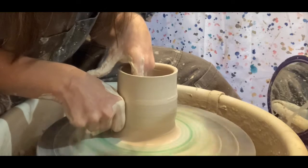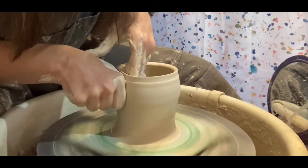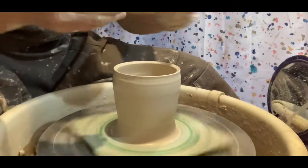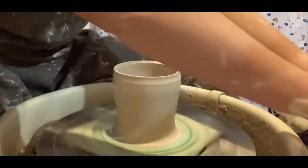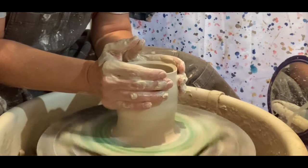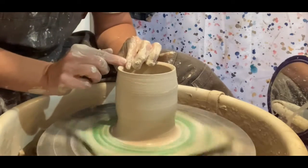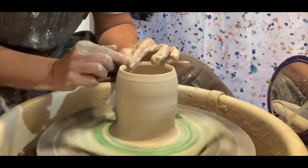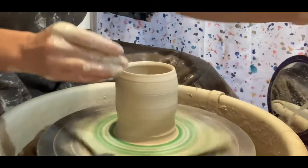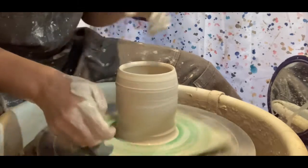Then you pull again until the walls are the right thickness. See how I pulled it out a little bit — so I'll take my hands and squeeze in a little bit to make it so that it's not flared out at the top. Then compress the top. You'll keep pulling until it's the right consistency or the right thickness of the walls.